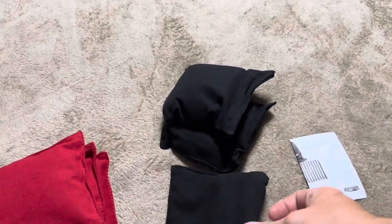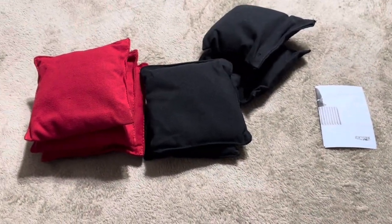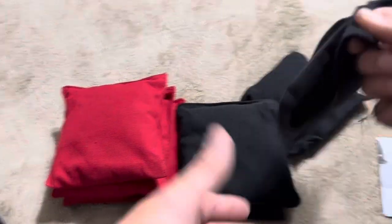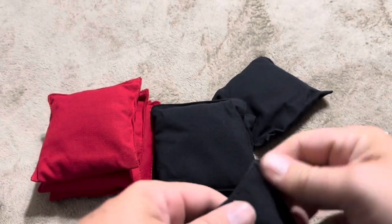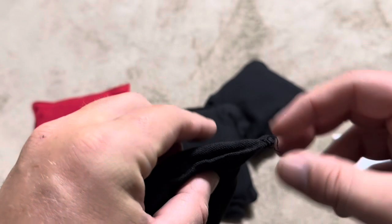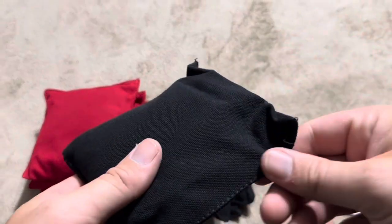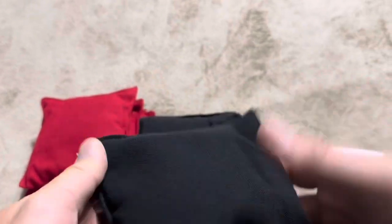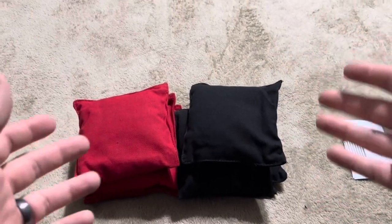Overall, pretty happy with these just because they were a value purchase. I'm not super upset about the extra strings hanging around. But I would recommend cutting off those extra strings and also expect that you're probably going to need to be sewing these up more than you would if you purchased a more expensive brand than these from Exus.